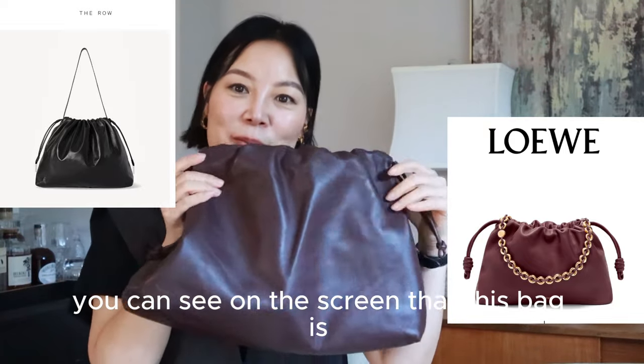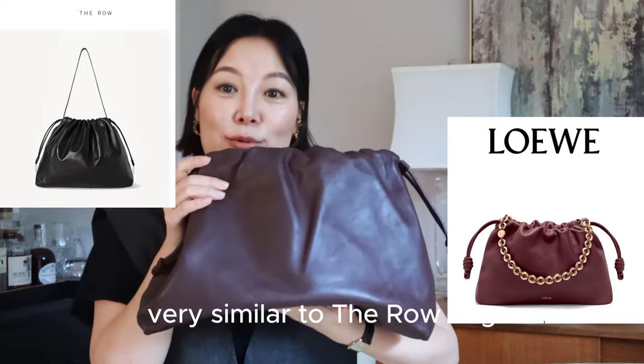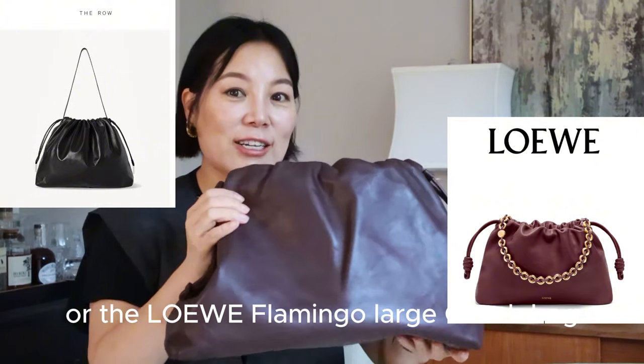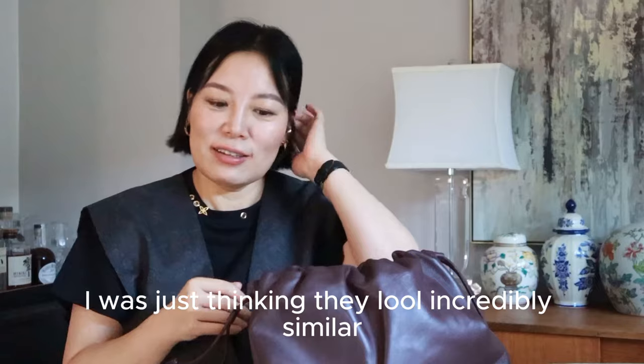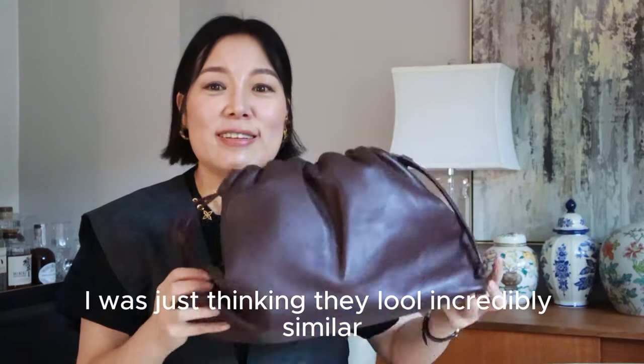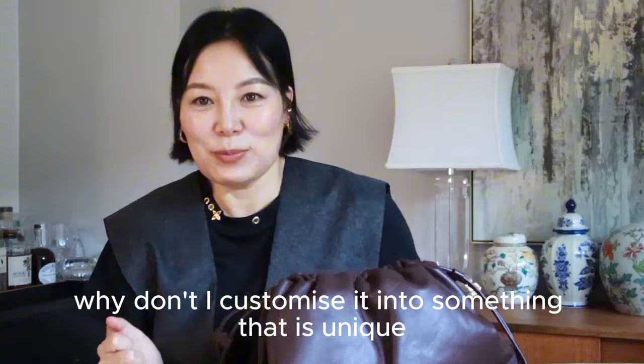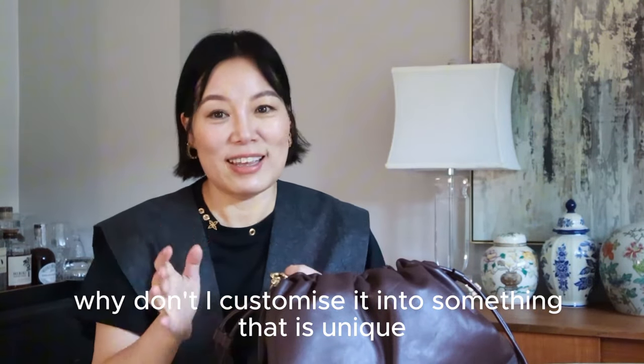You can see on the screen that this bag is very similar to the Loewe Wave or the Loewe Flamenco large clutch bag. It just looks incredibly similar, so I thought why don't I customize it into something unique.